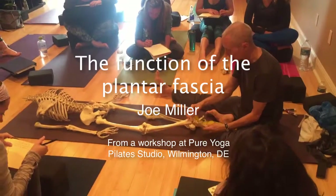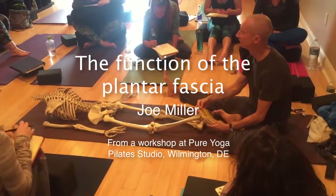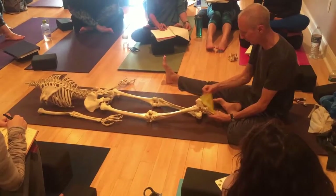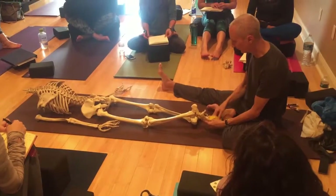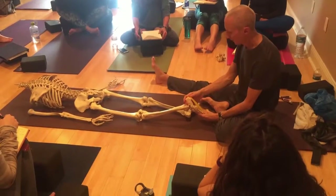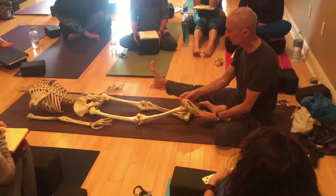The sole of the foot is covered by the plantar fascia, which is a strip of tough connective tissue. It's usually depicted as running from the toes to the heel and it has a couple of functions.